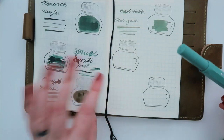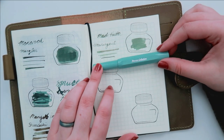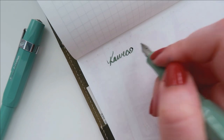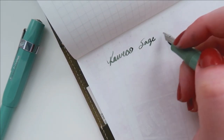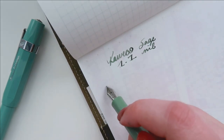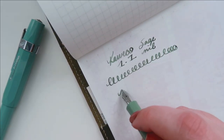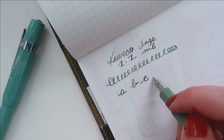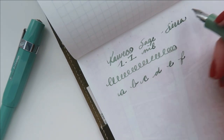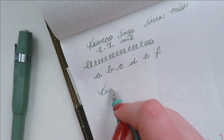And then I went with Mad Hatter, and here is just a comparison between the 1.1 nib that I have on my Caveco Sage with Sierra Mist. I enjoy this ink so much, I am actually almost out of it — I have maybe one more fill left — and I'm just so excited to finish my first bottle of ink. I hope to restock on that ink, not that I need more ink, but I'm just so proud to have an empty bottle for the first time.